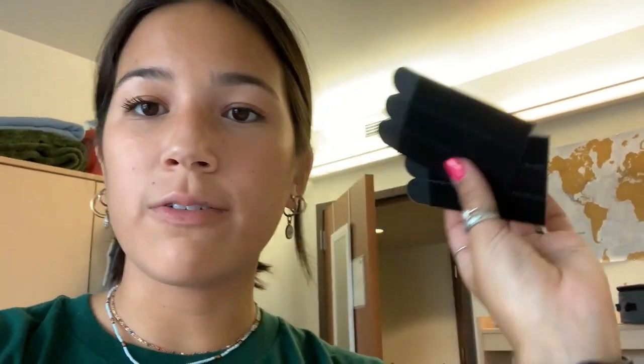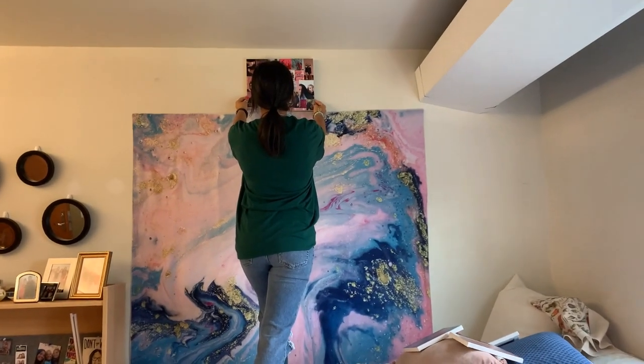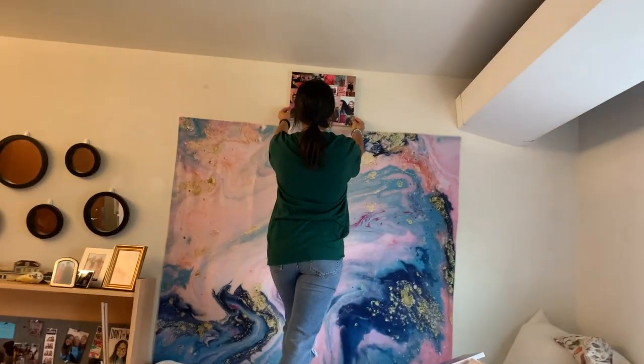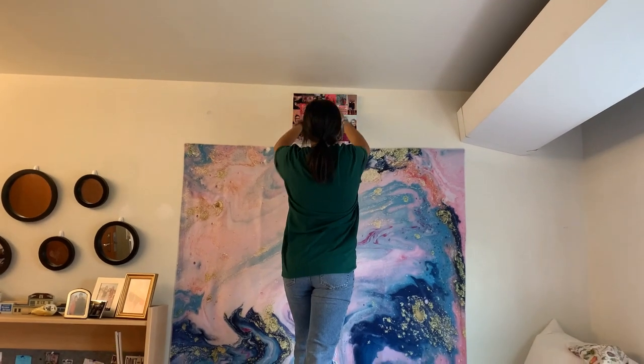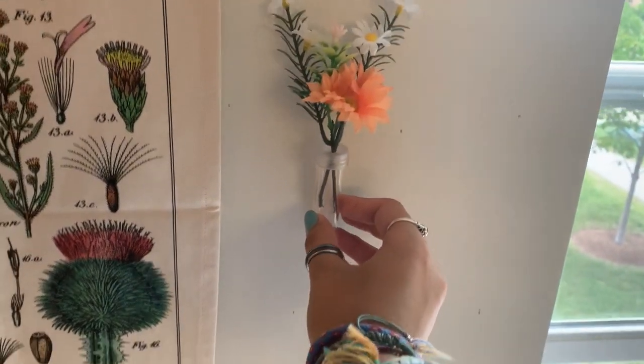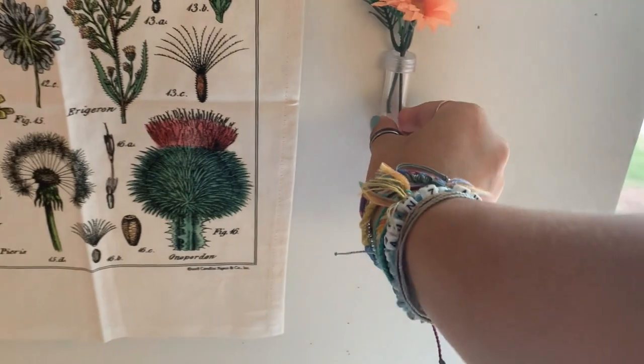A really good tip: get velcro command strips if you don't want to put holes in your wall — they work really well for tapestries and won't leave marks when you move out. The tapestry is up and now I'm figuring out where to put my different posters and pictures. I ended up putting them on the top of my tapestry, which I think looks really nice, and I used the same velcro command strips for those too. I'm adding some finishing details — another tapestry and these really cute flowers in test tubes.